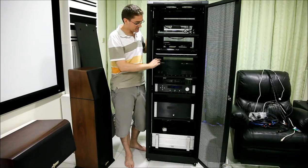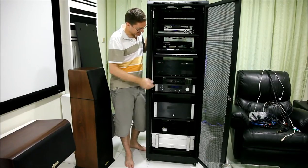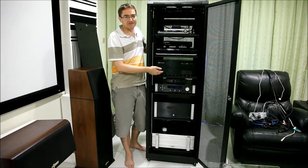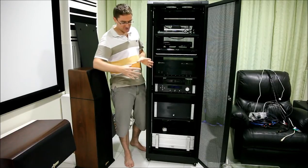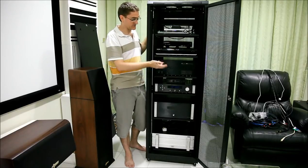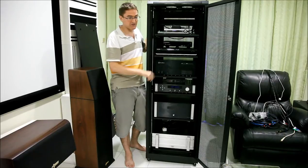Up here is my Home Theatre PC. This is much bigger than what it needs to be now. When I first started it was running an AMD processor with a dedicated graphics card and sound card. At the moment it's running a tiny Intel board with an i3 on it and I'm basically using everything off that board — I haven't even got any other cards in there at all.